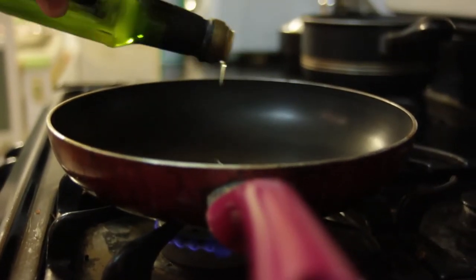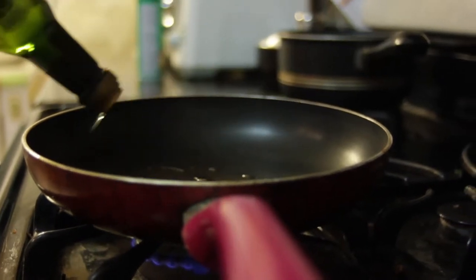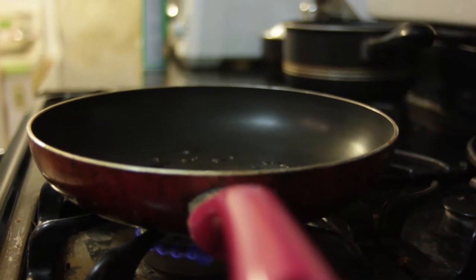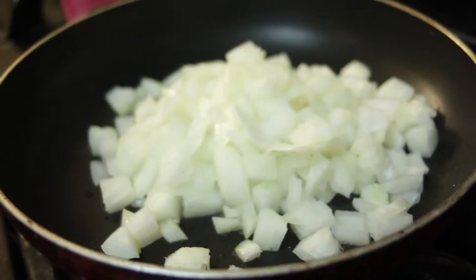Clean your skillet and place it on medium heat. Add two tablespoons of olive oil along with one chopped onion to the skillet. Sweat the onions until translucent.